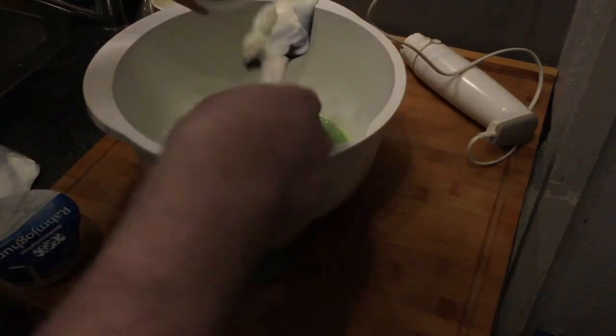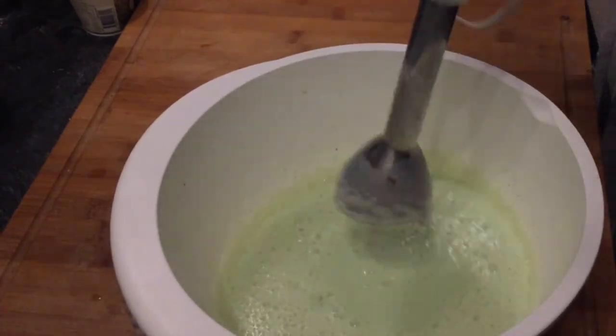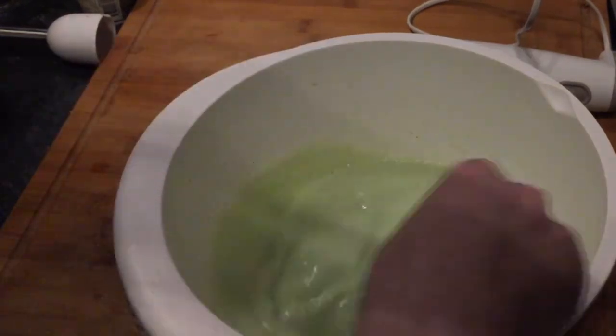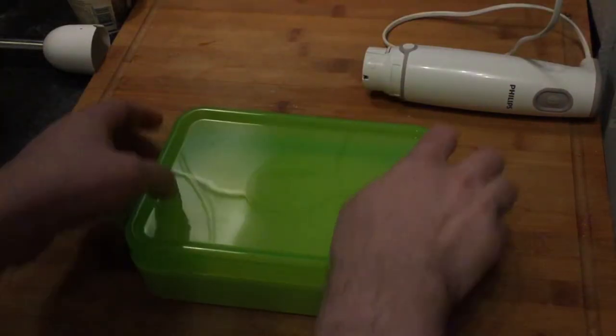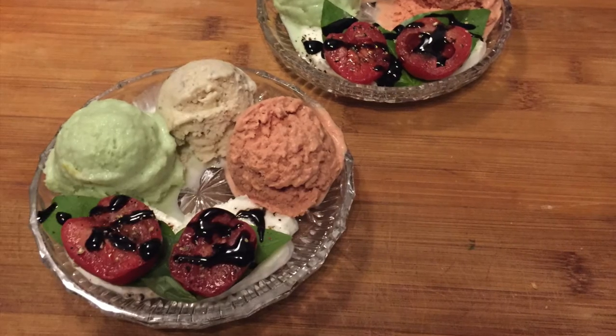Pour the basil mixture into a big bowl, add the yogurt, and puree one more time. As the last step, add the lemon juice and lemon zest and combine once more. Then it's the same process as with the other ice creams: put it in a form, close the lid, put it in the freezer, and stir every 30 minutes for about four to six hours. I wish I had an ice cream machine to make things simpler!